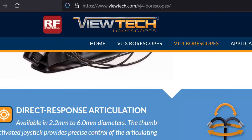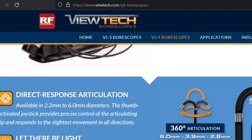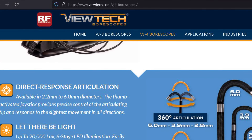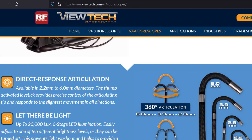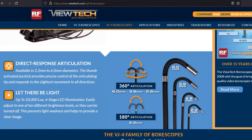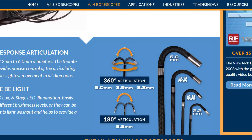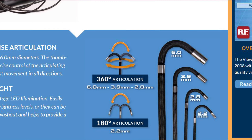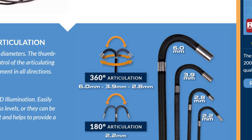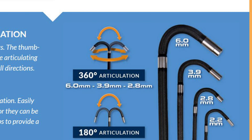The website is vutech.com. I wasn't really looking at prices but I'd imagine it's in the thousands of dollars — maybe around five grand. The tip articulates 365 degrees, which is super useful. There's a smaller 2.2-millimeter version that only goes back and forth one way. Either way, get a borescope that works and make sure you can go in that hole and look around.